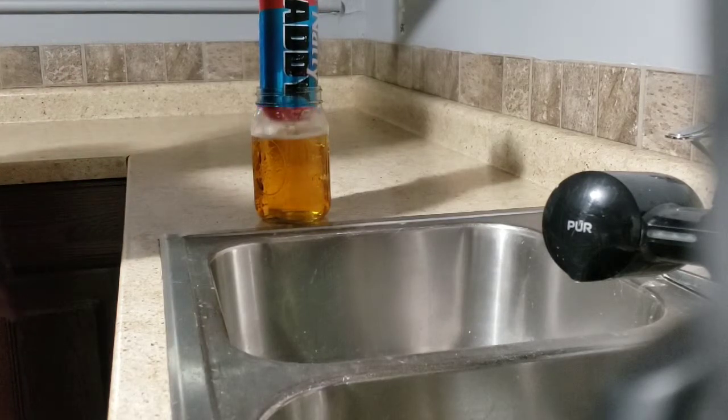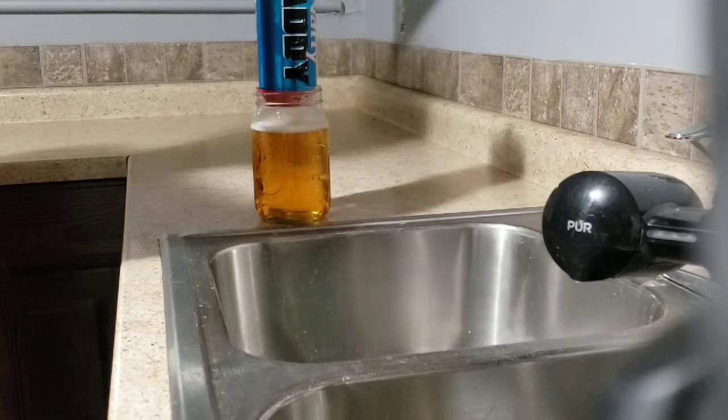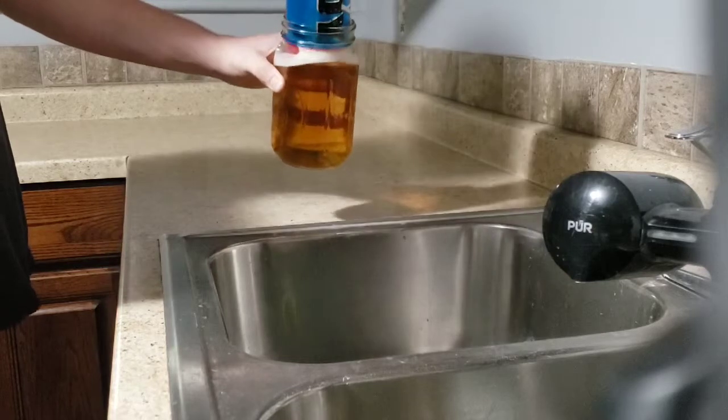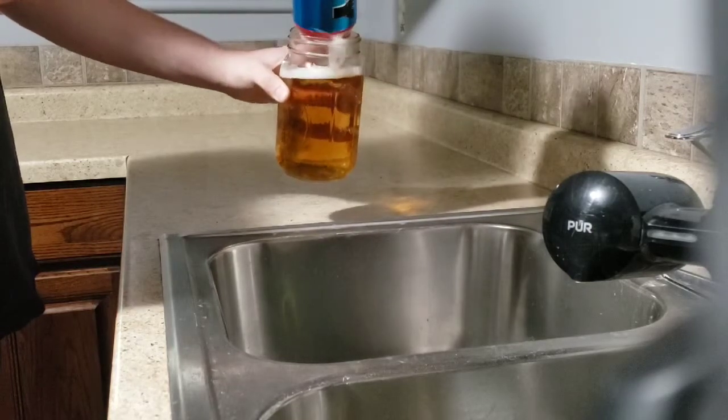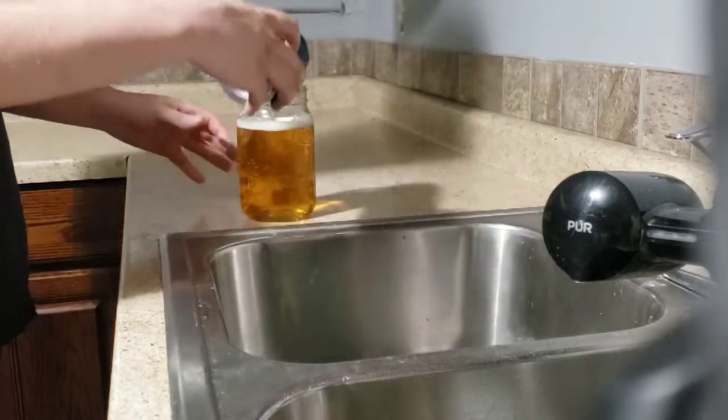Whenever you get to the top, or unless you just empty it, just put it right there. Either flip the can or the cup over and pull the can out. Or if you empty it like so, you just take the can out.